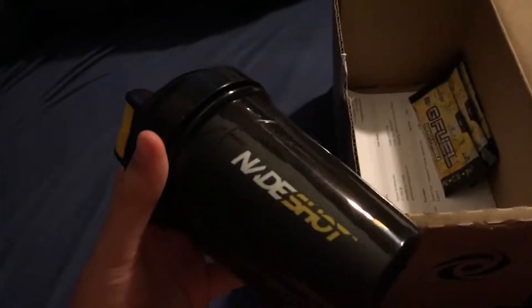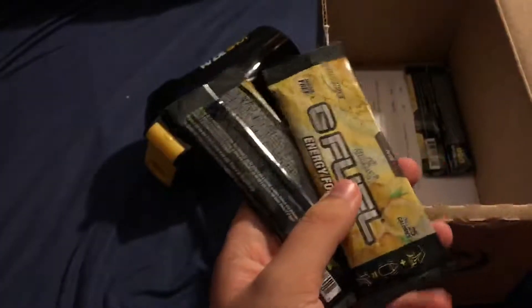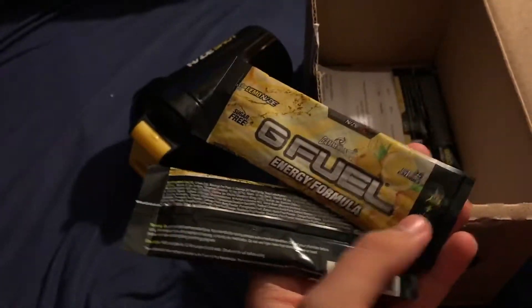So now I'm only four cups away from completing my entire collection. And also it came with three single packs of the Lemonade. I actually was not expecting it to come with that, but that's pretty nice that it did.